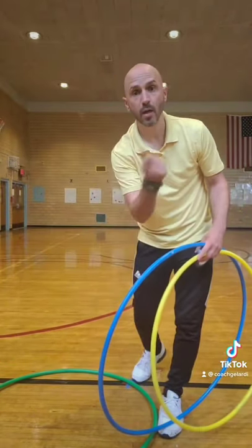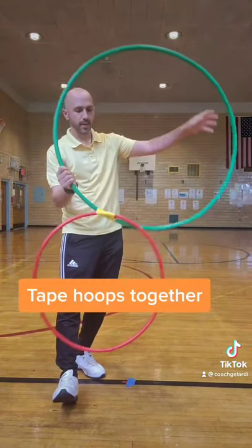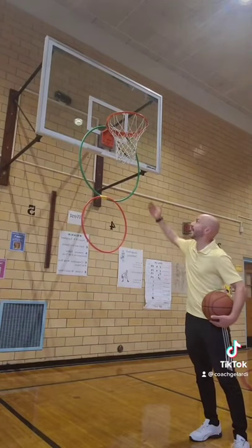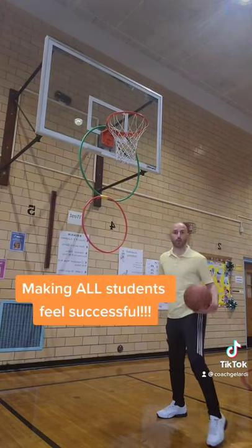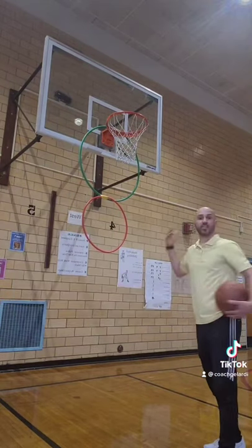And voila! Just tape them together like this. Now they can shoot through the hula hoops. This way, if your students can't reach the basketball hoop, they can aim for the hula hoops. Just like that.